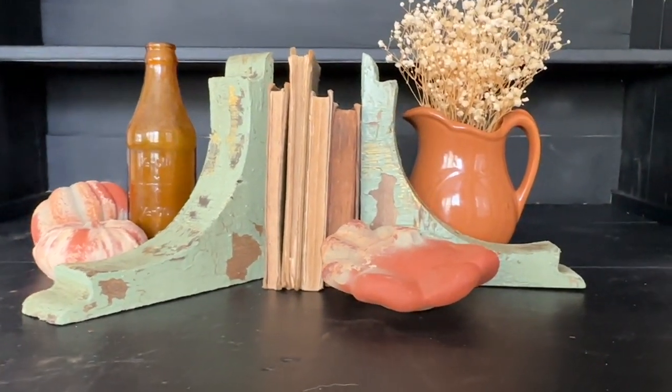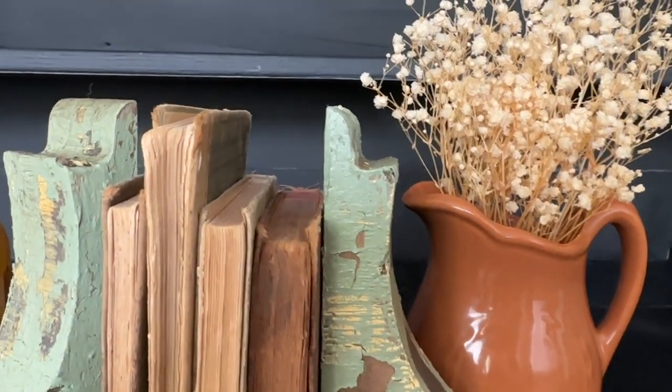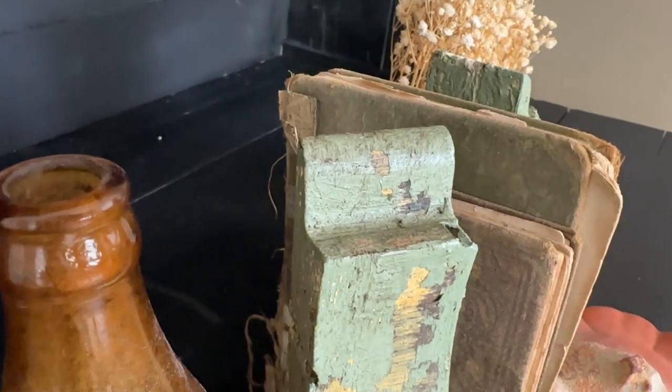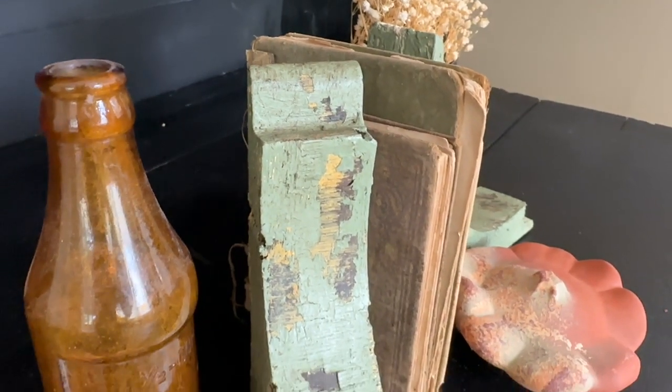For about $5 or $6, I have this beautiful antique finish compared to the over $100 price point of some of these corbels that I see. Let me know if you think I nailed this high-end look for less.